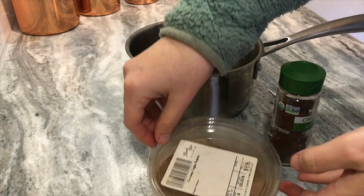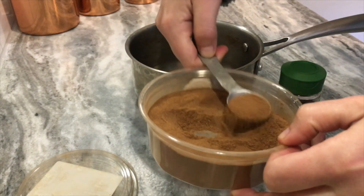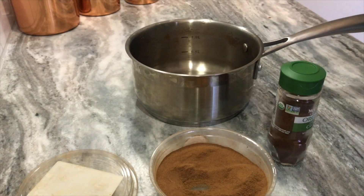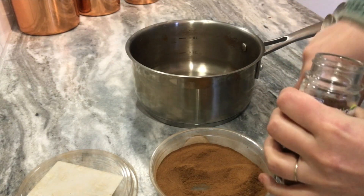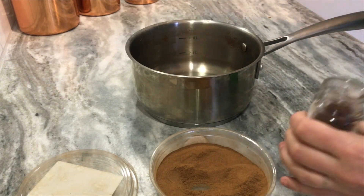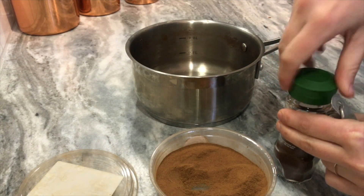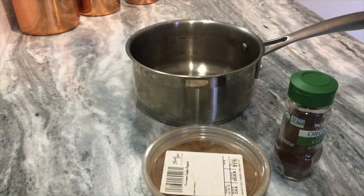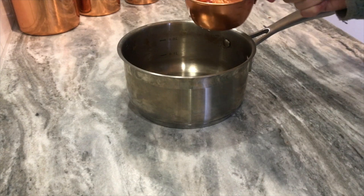Then it's a teaspoon of cinnamon and a half teaspoon of cloves for a little extra immune boost. Lastly we add three and a half cups of water.